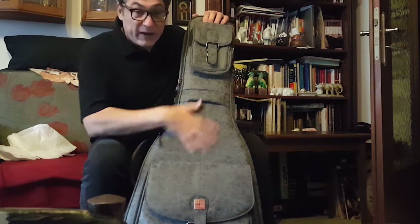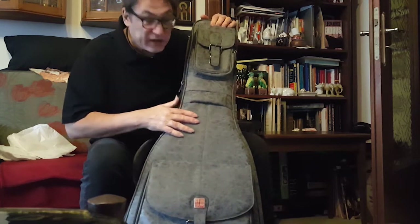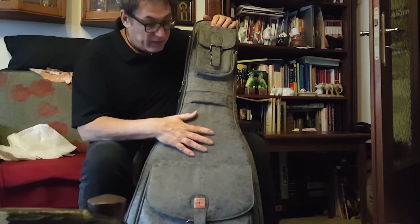Right off the bat, the top has this PVC leather topping to it, and it's got a bit of padding in it. Highly durable, and it's got a very cool look — like a crocodile, or something like a T-Rex maybe.